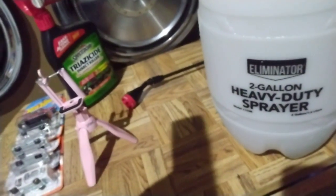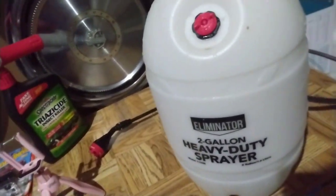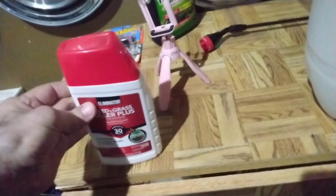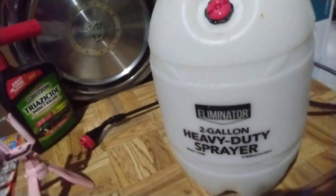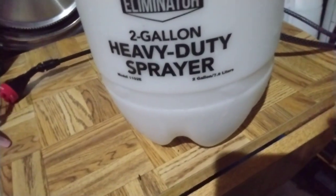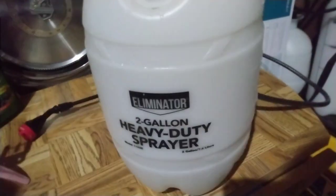It's one ounce per gallon and this sprayer, completely full, is two gallons. This bottle is 16 fluid ounces, so I think two of these measuring bars would be two ounces — you mix that with water and it would be enough to do it all. I didn't have enough; I had enough to spray one bed pretty good. It wasn't filled correctly, but it'll be enough to weaken the grass till Saturday when I can spray it correctly.